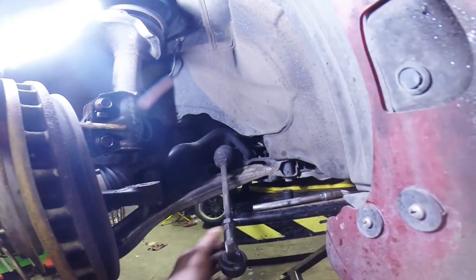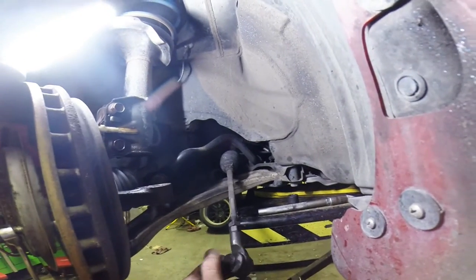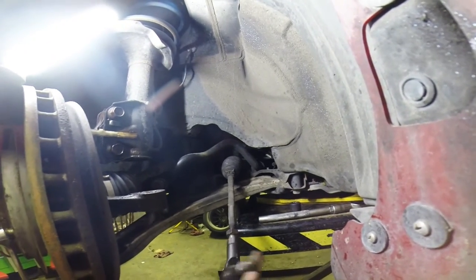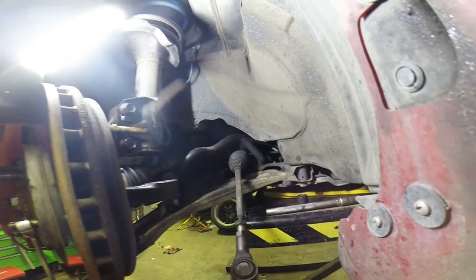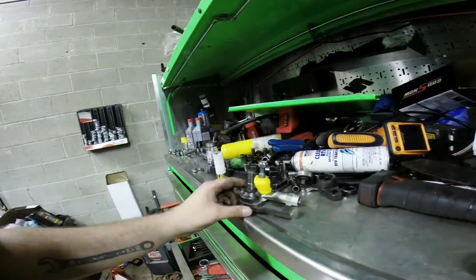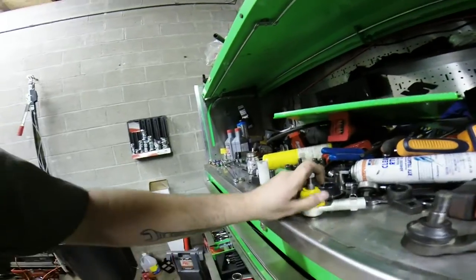With it out, starting all the way right here without loosening that — that's one, two, three, four, five, six, seven, eight, nine, ten, eleven, twelve, thirteen, fourteen. Here's our old one and our new one — the boots are different.